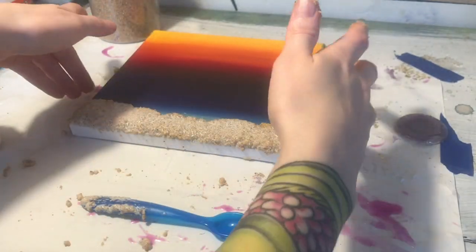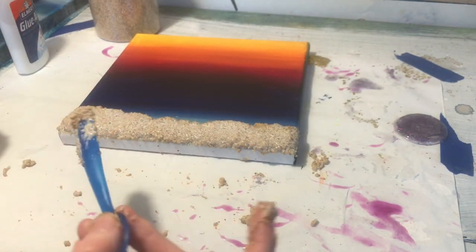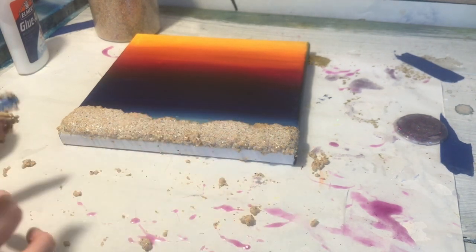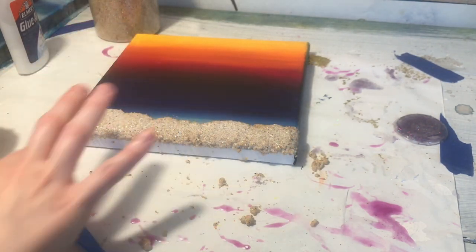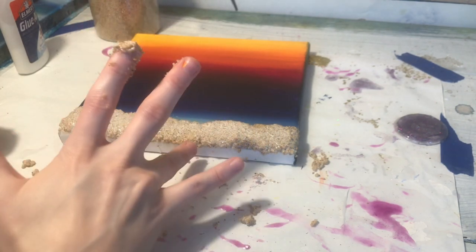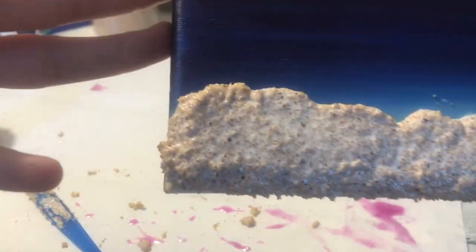For the little textured beach, I've got some sand and some glue and I use half as much glue as I do sand. I mix it together and put it all on the canvas first — it's a lot easier to shape once it's all on the canvas. Make sure you're getting the corners and the bottom of the beach covered so you don't have any canvas peeking through. It looks really white now but as the glue dries it's going to darken a lot.